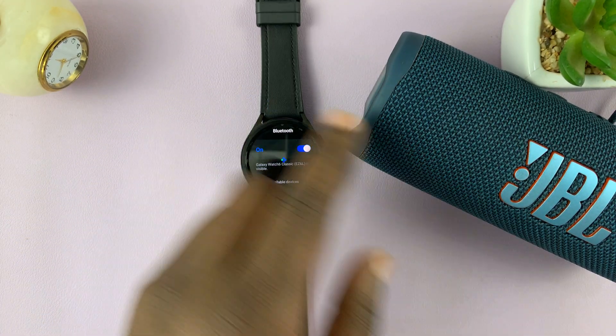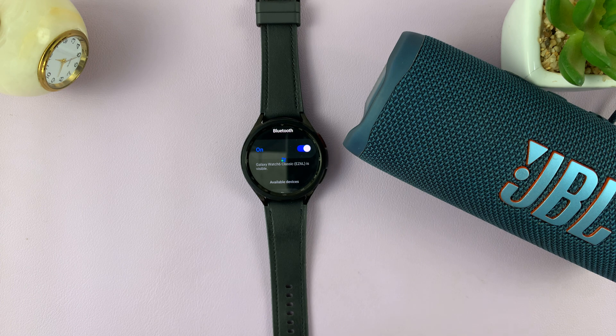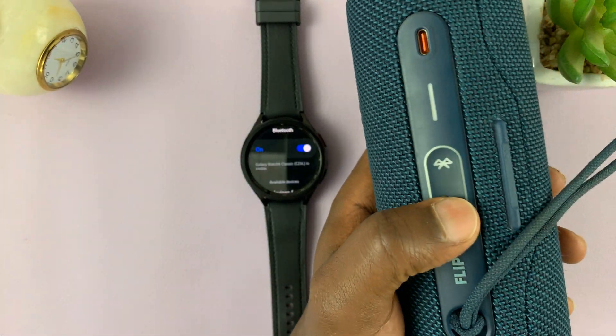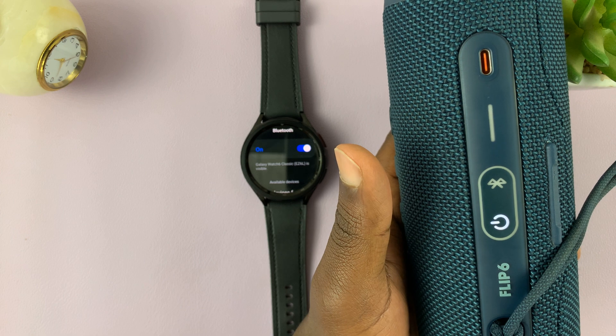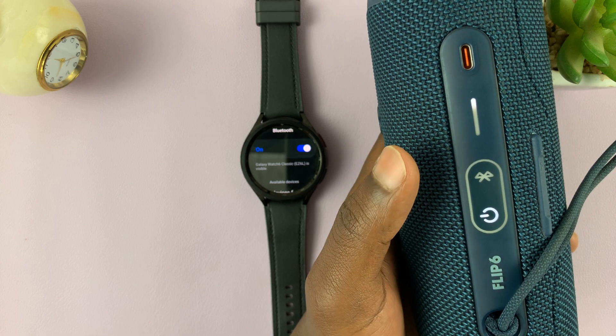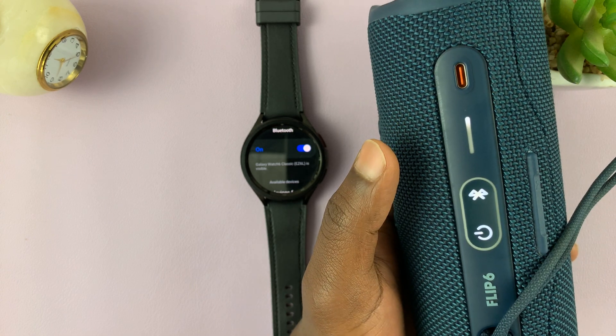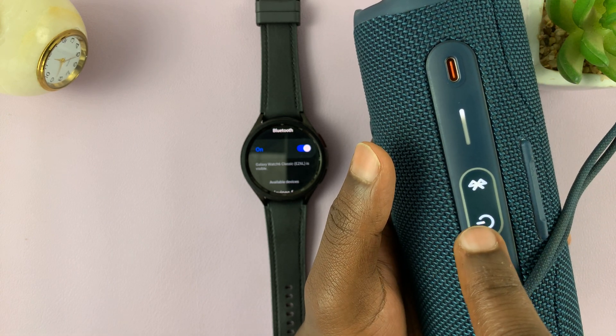At this point, you want to put your Bluetooth speaker into Bluetooth pairing mode. Different Bluetooth speakers have different ways of doing this. For this specific JBL Flip 6, all I have to do is switch it on and then press the Bluetooth button. As it blinks like that, it's in pairing mode.